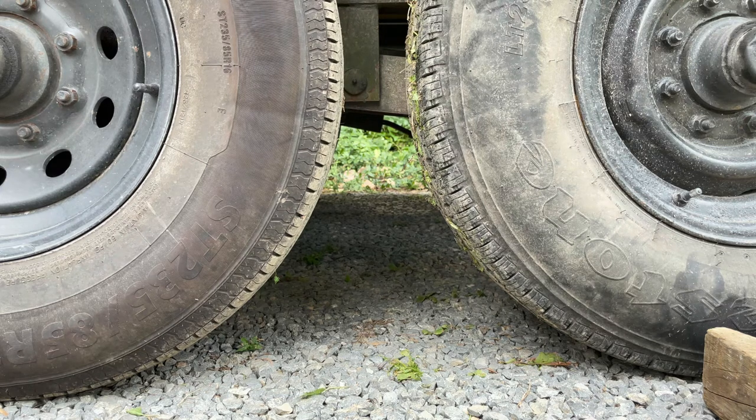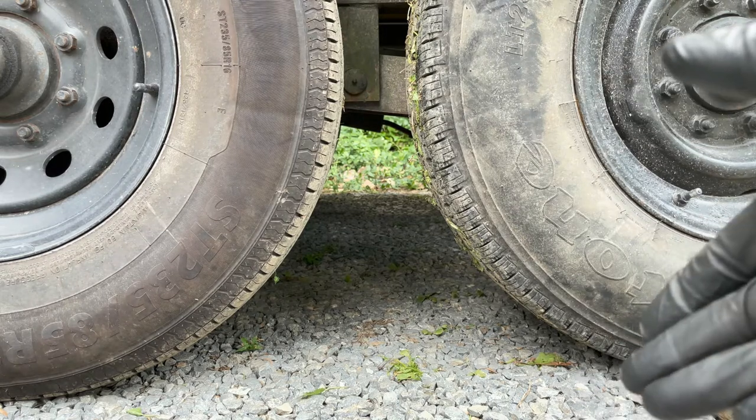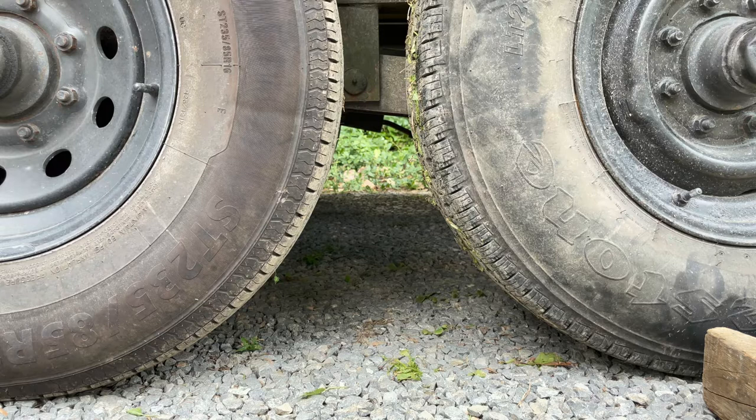We're going to be doing brakes and bearings and seals on this trailer. It is a 25-foot gooseneck. These are 7,000-pound capacity axles — I think they're both Dexter brand, but that doesn't really matter. When it comes to bearings and brakes, they're pretty universal. There are some unique ones out there, but starting from around 1990 and forward, they're all pretty well standard.